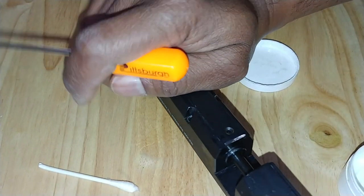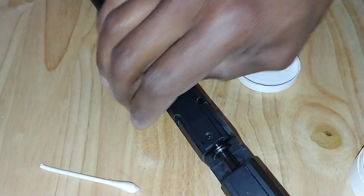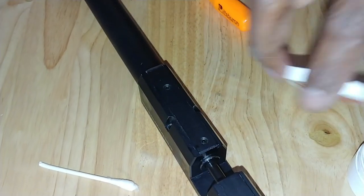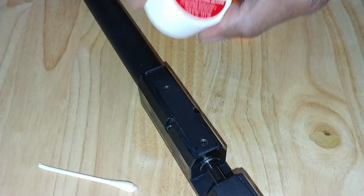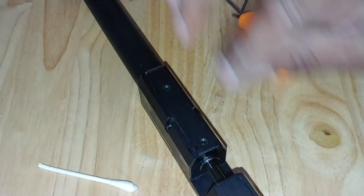Push your bolt in, pull your bolt back out, and make sure it's seated. Just don't dry fire your rifle with the bolt open anymore, because every time you do that you'll lose the o-ring.